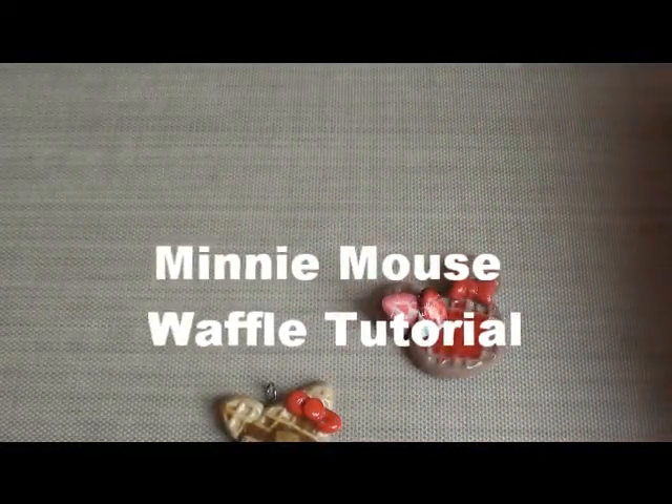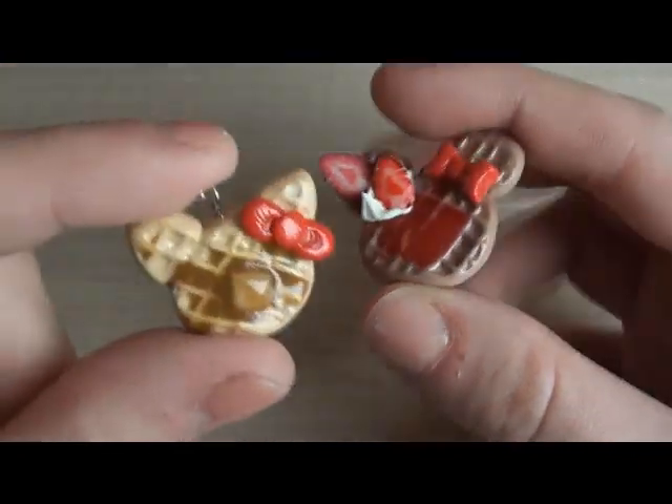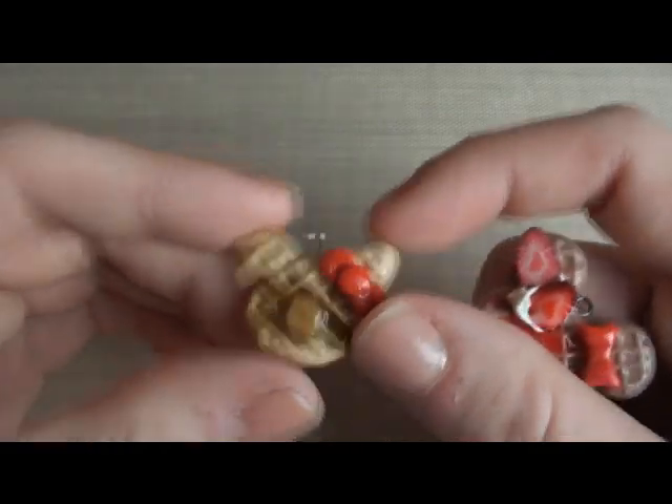Hey everyone, so I got a request to do a tutorial on these two waffles. I have a Minnie Mouse waffle with some strawberry, and I have a Hello Kitty waffle.